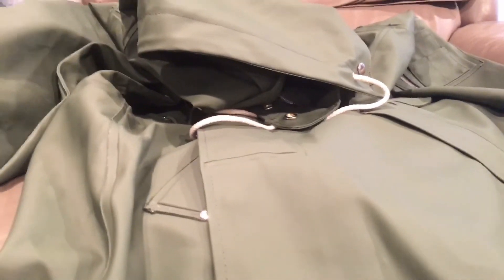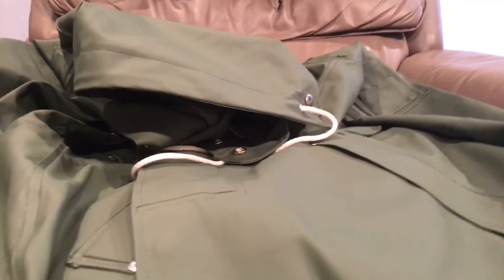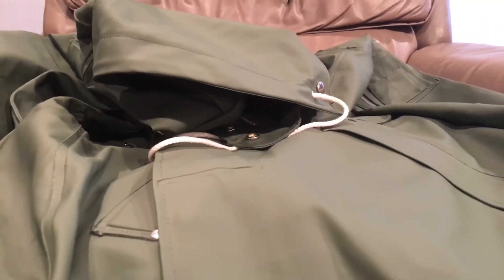I have two Stutterheim parkas — I have the Stockholm in green, and another one that's basically the same thing but a little bit shorter, only coming down to just below the waist. That's the one I wear the most and I leave it in my car. I love these rubberized parkas so much better because they're quiet, they store nice, and there's nothing to go wrong on them. Whereas with Gore-Tex, it will eventually soak through, it's loud, the Gore seams on the inside will eventually wear out and need to be replaced — that's just more maintenance than I want to do.